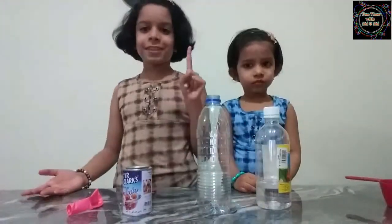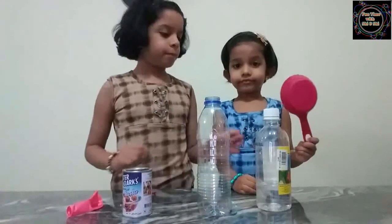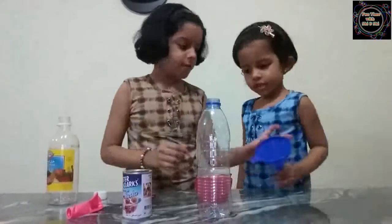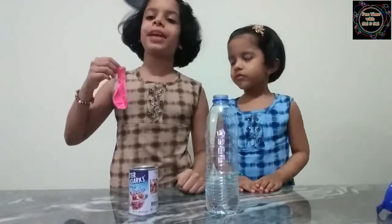Let us begin. First we need to fill the bottle with one cup of vinegar. Next we need to fill the balloon with one spoon of baking soda.